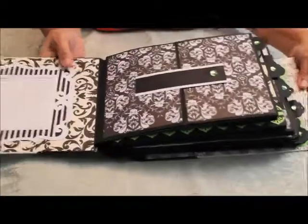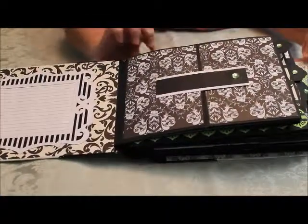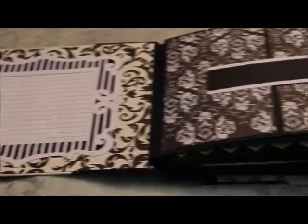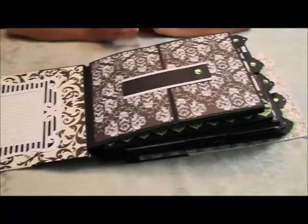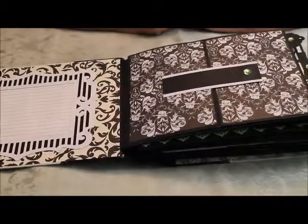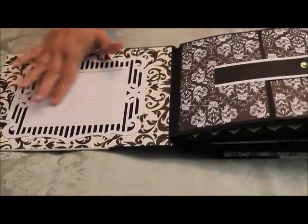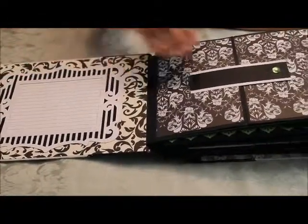I went through Anna's tutorial and I took out the things that I didn't care for and I switched up some of the sizing and the orientation of the pages. We started out here with a lot of journaling to start your story.